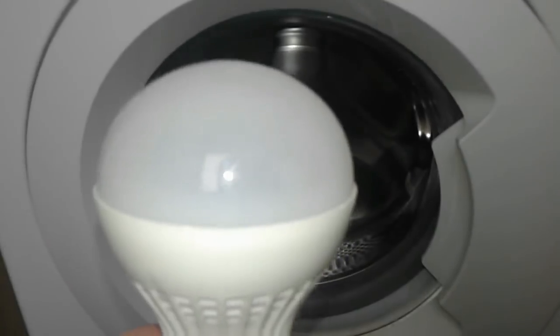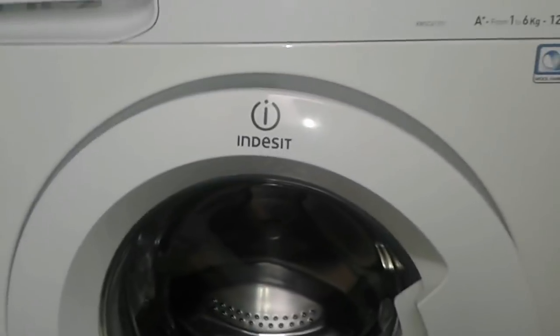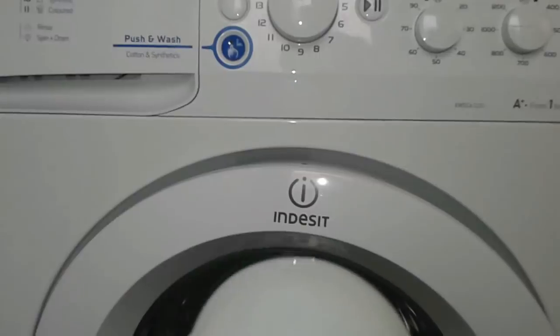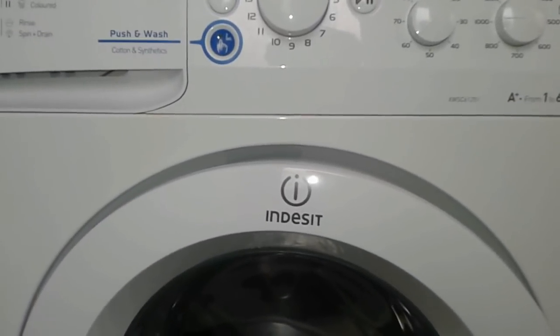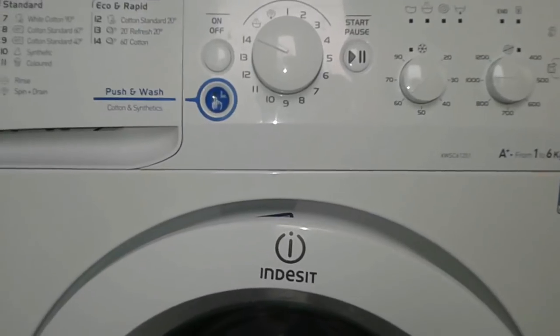So think again before you leave your washing machine plugged in. That was the electricity trick for today — stay safe, save money, and see you next time. Washing machine power consumption — bad, bad!